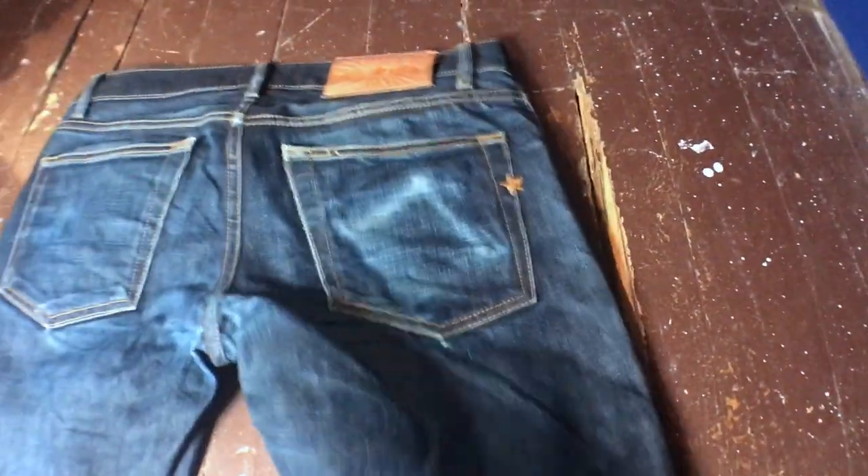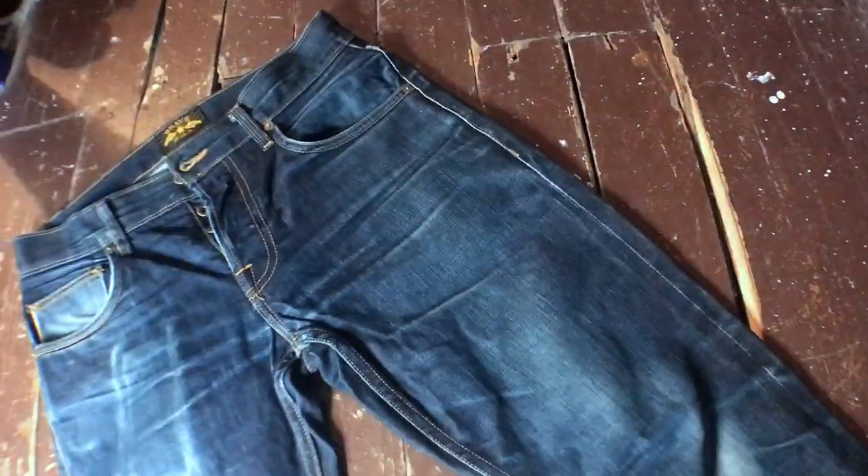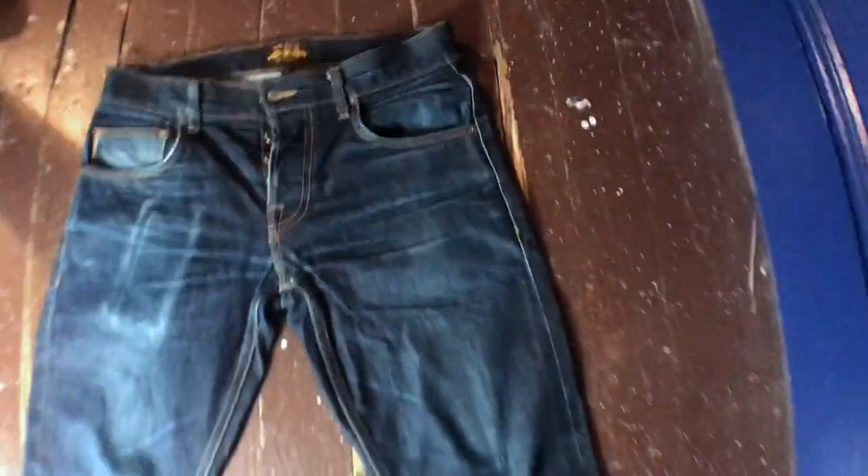One more time up close on the back — just seeing some key areas that are really fading, starting to get a little fray there, which is cool. Overall I'm pretty impressed — 300 wears, third soak. They're still pretty stiff, definitely not as stiff as when I first got them, but I'd say they're still stiffer than a pair of Levi's off the shelf. And I love Levi's — that's the only other pair of jeans I wear.